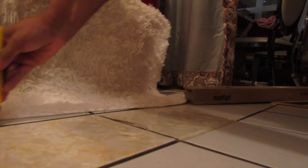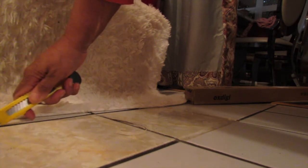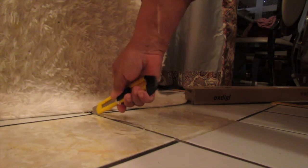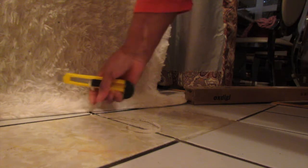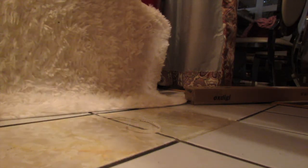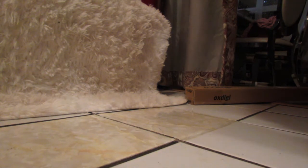The nice part about that is after you add the heat — the blow dryer — it secures the bond even better so it's not going to be lifting up on you until you're ready for it to lift. This is the demonstration I wanted you to see how I laid my bathroom floor, which is coming up right now.